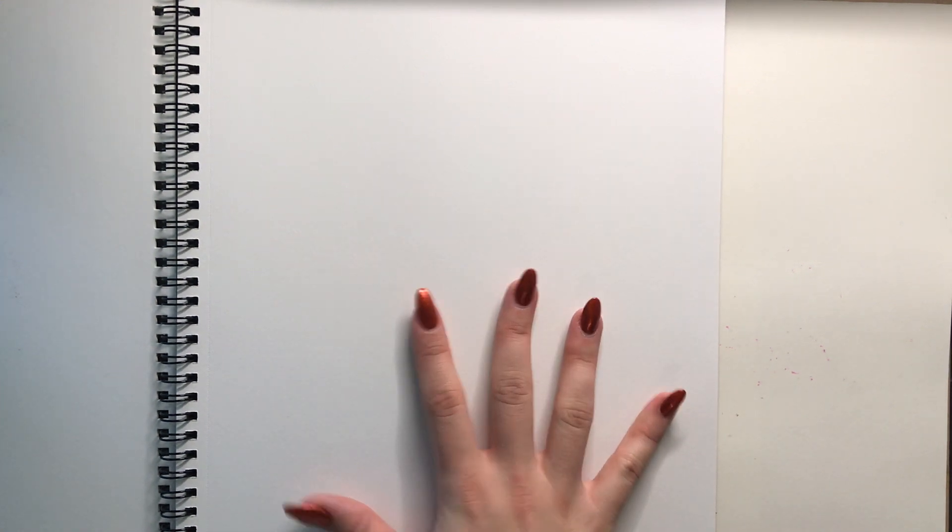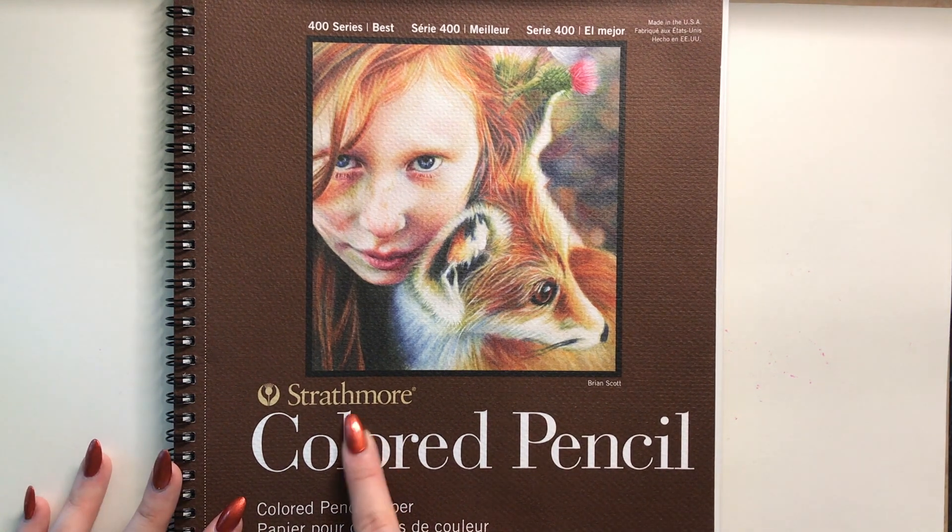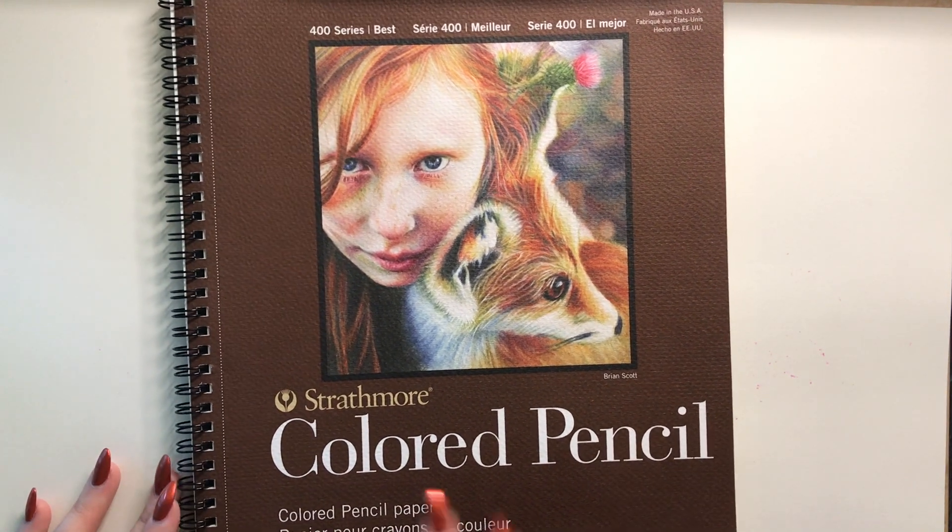The difference between the colored pencil paper and the drawing paper is that the colored pencil paper is whiter. I prefer the lighter paper for colorful drawings like colorful cars, but if I'm drawing a white car I prefer the drawing paper because it makes the white stand out more. Pretty much they're the exact same type of paper, just the color is a bit different. This is available at any art supply store.